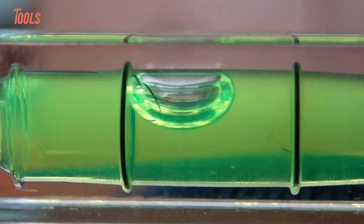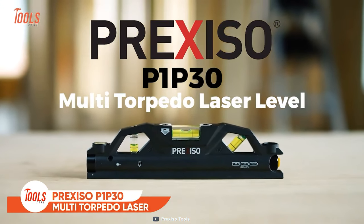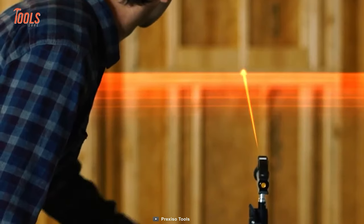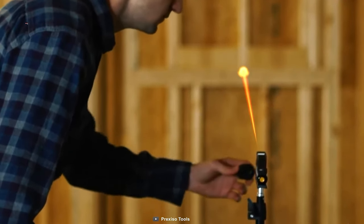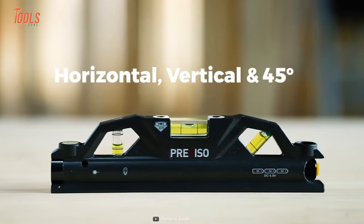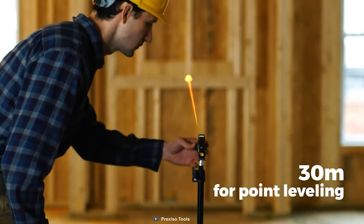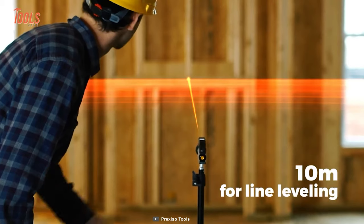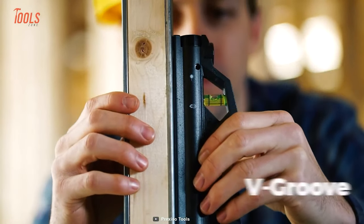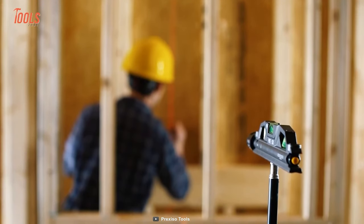No more fumbling around with a traditional bubble level or squinting to see if your line is straight. Meet the Prexizo P1-P30 Multi-Torpedo Laser Level. This versatile tool boasts a range of features that will make your indoor construction projects a breeze. It comes with a precise laser and bubble level mechanism that allows you to do precise horizontal, vertical, and 45-degree leveling, so you can install cabinets, lay tiles, and hang shelves with ease. The P1-P30 has a range of up to 30 meters for point leveling and 10 meters for line leveling, making it perfect for larger projects. This level also has a strong magnetic base with V-Groove, which lets you operate hands-free.